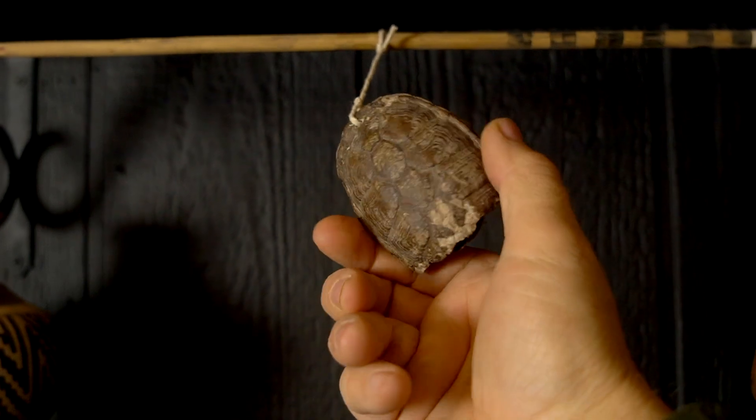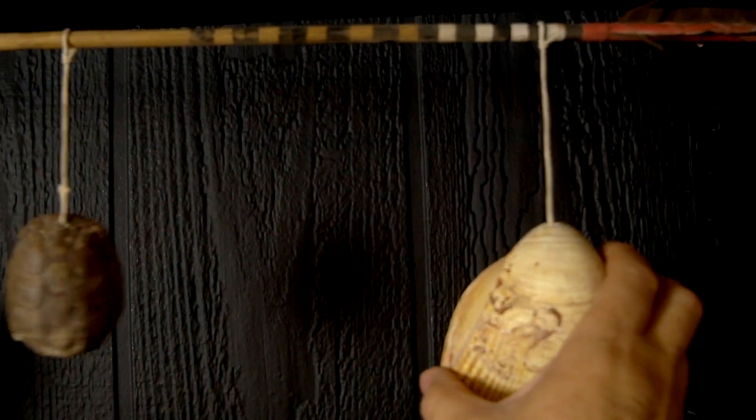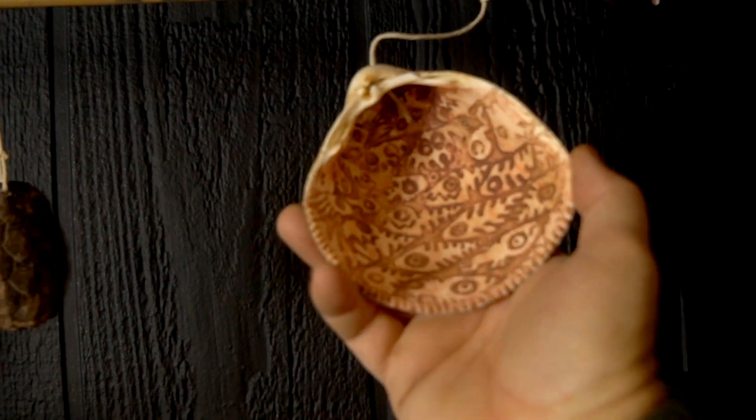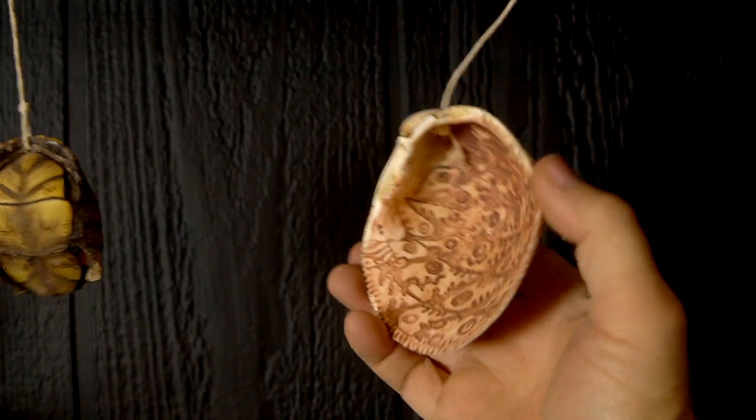Up here, this is an arrow that a student of mine made for me and gave me in exchange for a workshop I let her take. Hanging from that arrow I've got a few little things I've collected: a turtle shell I found when I was out filming a video last year, an etched shell given to me for teaching a workshop for Archaeology Southwest, and a gourd rattle that Chad Zuber gave me when I went out to his hut recently.